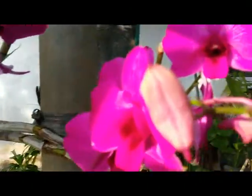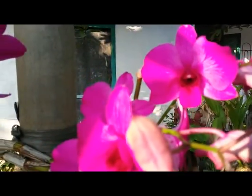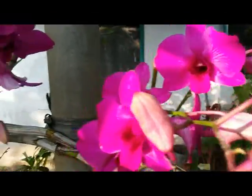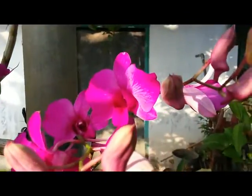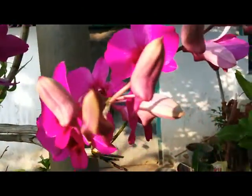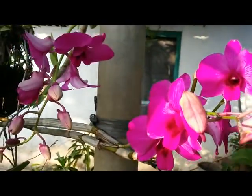It is happy growing attached to the tree — it reminds us of the way orchids grow in their original habitat. Generous and blooming, tough and hardy, easy to care.